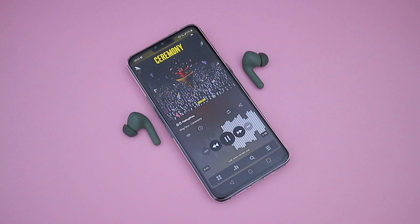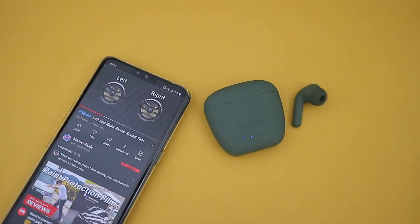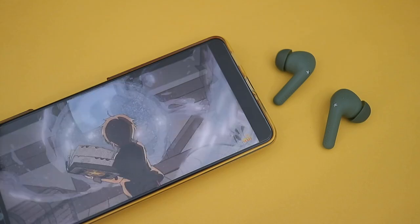In terms of connectivity, it's using Bluetooth 5.0, and connection seems pretty stable. I can use either one of the earbuds in mono mode, but there is a slight delay when switching between them. It supports AAC codec, but there isn't any low latency mode, so there is a noticeable delay when gaming. No issues with watching videos on YouTube or whatnot.